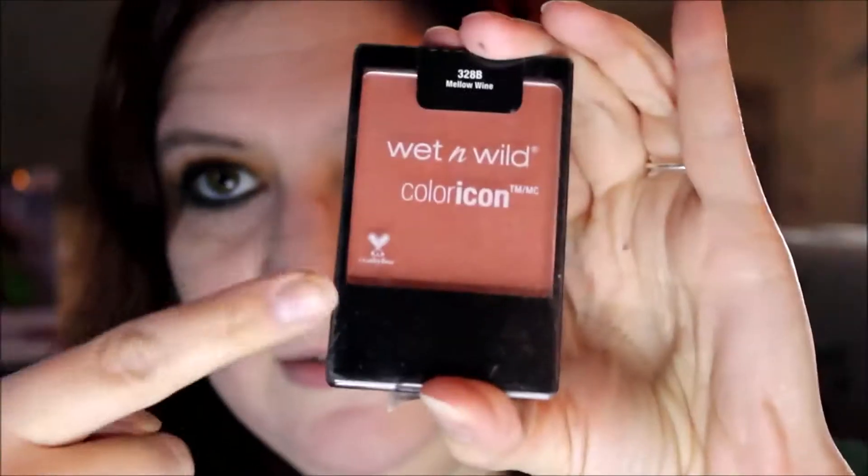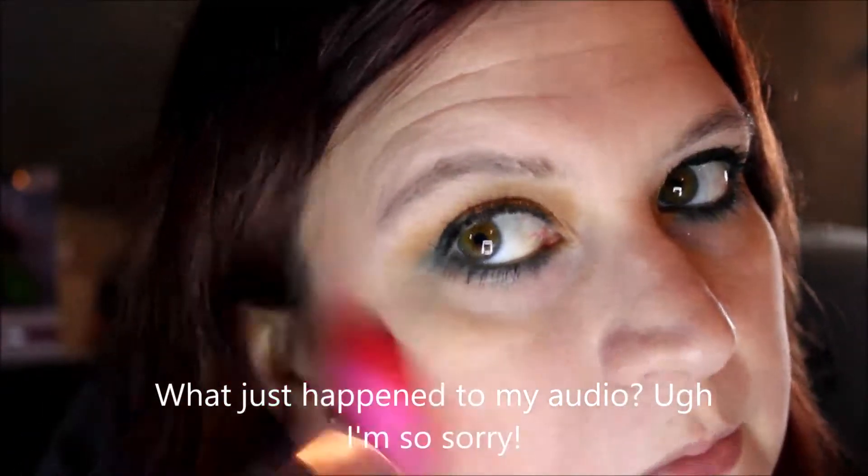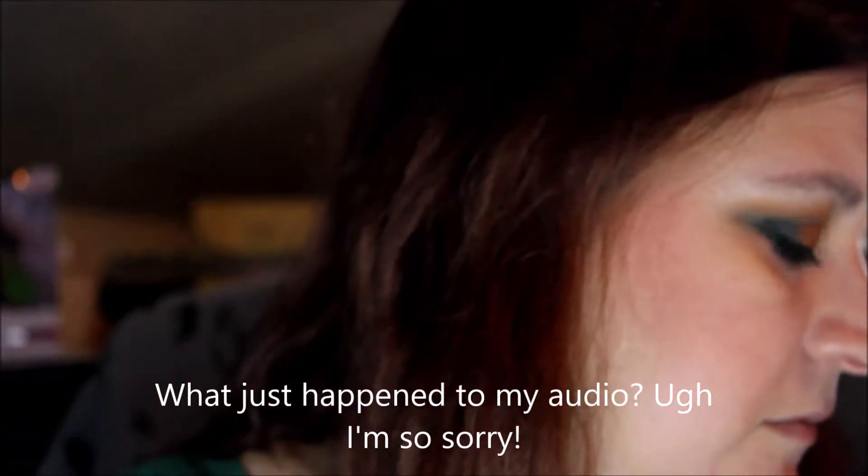Off-camera I did my mascara and eyeliner. I went in with the Wet n Wild coal pencil in the shade Black for my upper lid, and the NYX eyeliner in the shade Emerald City on the bottom waterline. One of my first videos I said I didn't really like NYX, but that was just user issues — we're good, we like them now.